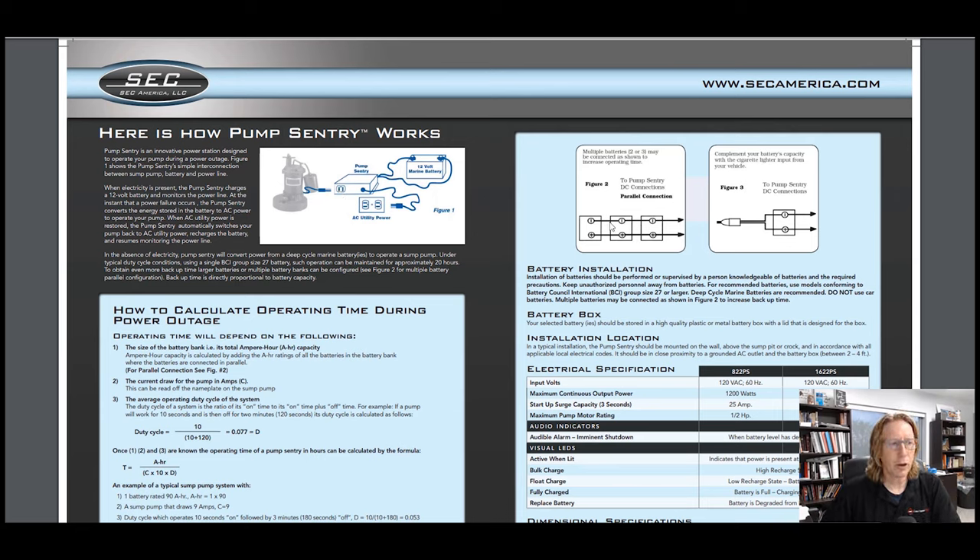Page two of this diagram shows you exactly what you need to do to make this run in parallel. This is battery one connected directly to the Pump Century. Then you take battery cables and hook it to battery two — negative to negative — and then battery three, negative to negative. Battery one to two, positive to positive; battery three, positive to positive. Very easy install.